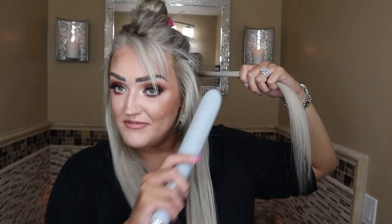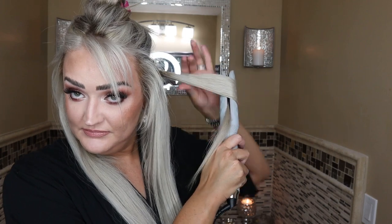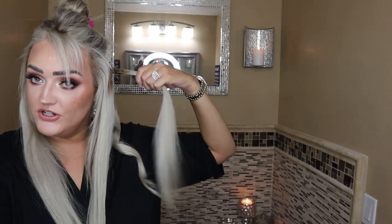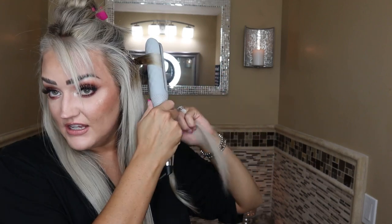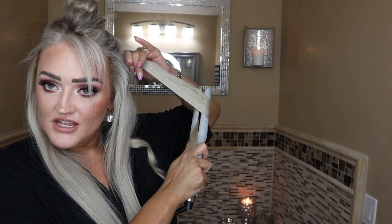That bottom section is pinned out of the way and we're just going to do the exact same thing, so I might just end up speeding you up. Every hair tool probably has a learning curve, especially something that's a little more new and different and innovative like this. But honestly, I feel like it just works so easily.